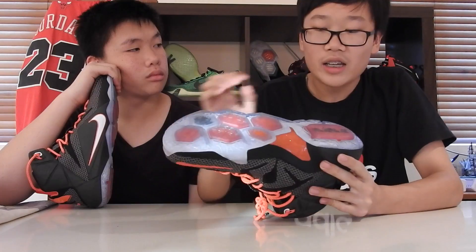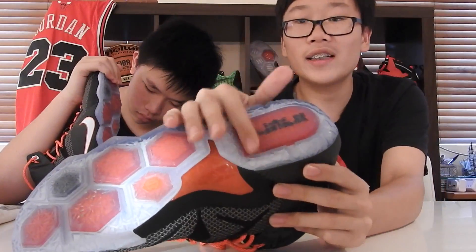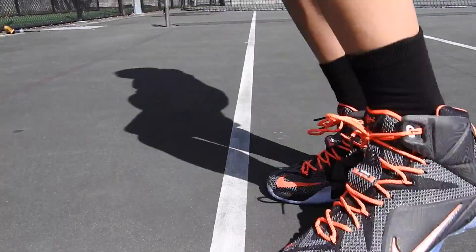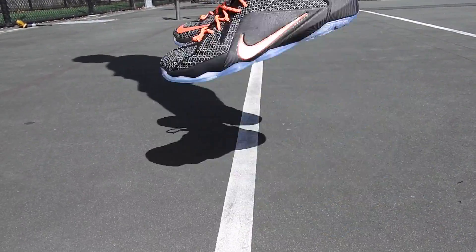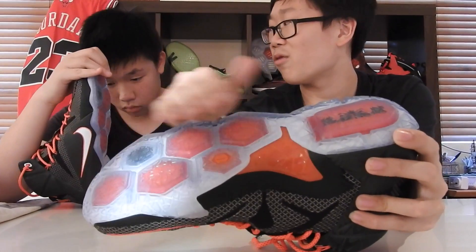How do you feel about the new hexagonal zoom units in the heel? There's the large zoom unit — that worked well because it protruded out and you could really feel it. But the other hexagonal ones don't really protrude, so they didn't work very well in my opinion.